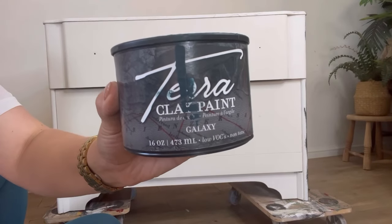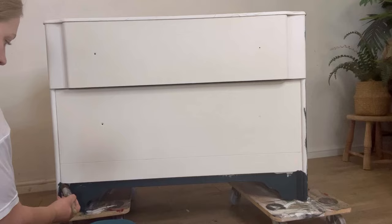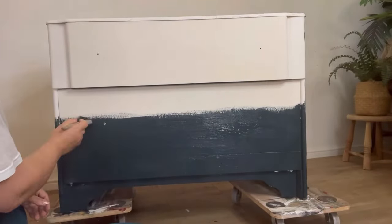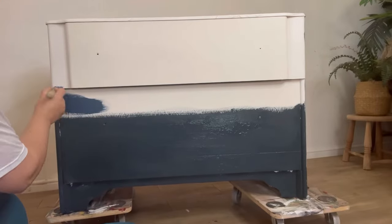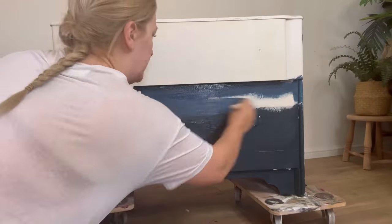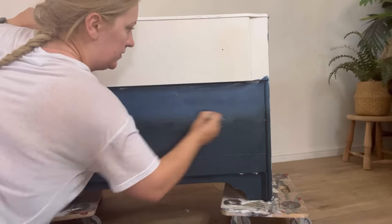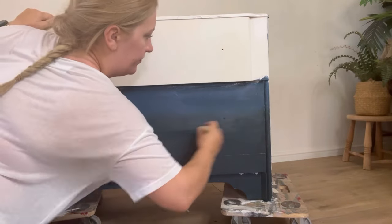Now I've let that fully dry, I've got some blues which I'm going to blend out on the front. I'm starting with Galaxy, which is the darkest TerraClay paint blue. First of all I'm going to build up a solid panel of this at the bottom of the piece. Once I've got to around halfway up the front I'm going to grab the next colour which is Blue Moon — a slightly lighter shade of blue. I'm going to paint this on above the Galaxy so we've got two blocks of blue and then I'm going to blend it out. I'm using a bell brush which is quite a firm natural bristle brush with a nice round shape, going back and forth and using some circular motions to blend out the line between the two blues.